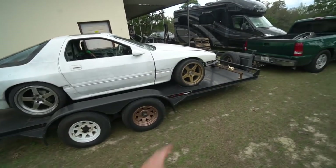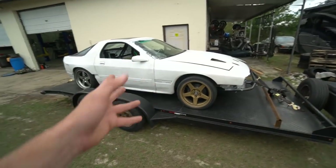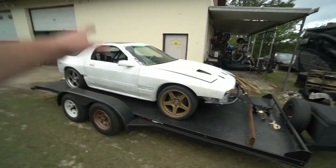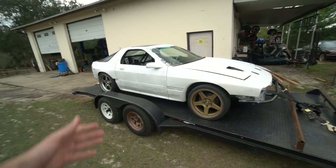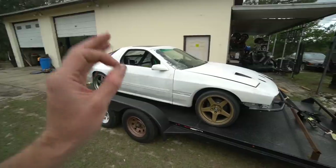We made it back from the compound with the FC. If you didn't see that video, we took this thing drifting for the first time, which is really exciting. We've been working on this thing on and off for a few months now using spare parts that came with the car. We took it for its first drift outing and it did pretty good. We definitely had a bunch of little issues, but it did pretty good.